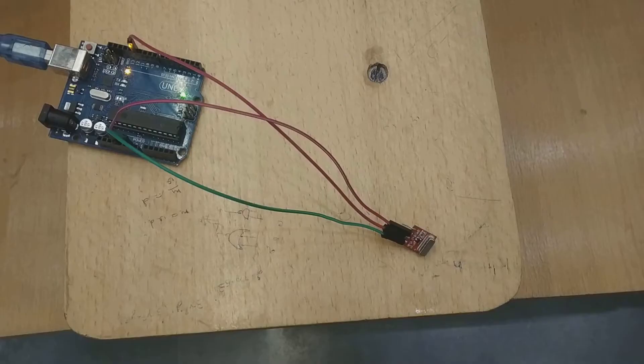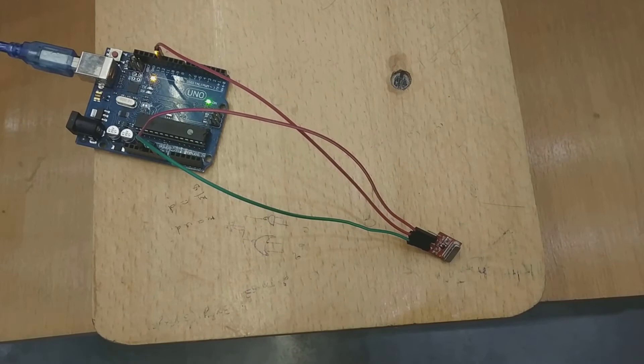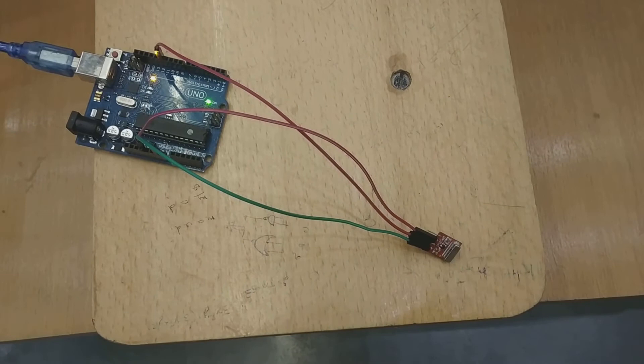The next feature is the LDR sensor, which helps to alert surrounding people in the dark about the blind person. There is also an RF remote control which helps the user locate the stick. By pressing a button on the remote, the buzzer on the stick starts beeping, and through this the user can find his or her stick.